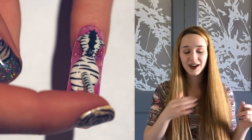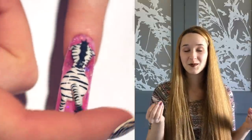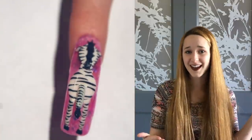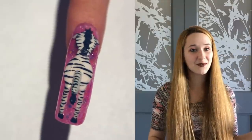A couple years ago I made a 3D zebra with her head sticking out from the nail, and when I made that nail I had never done anything like that — it was such a proud moment for myself. So I thought I'd go back and do one from the backside, update it but change it. I hope you like this, and don't forget to click subscribe.